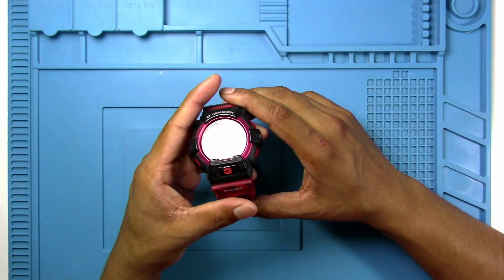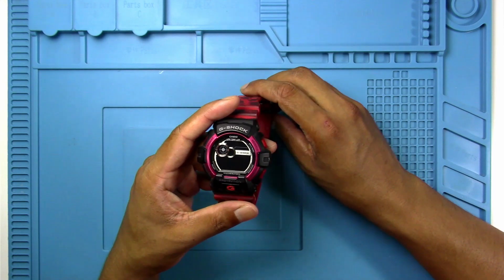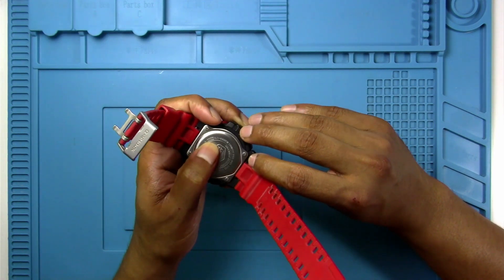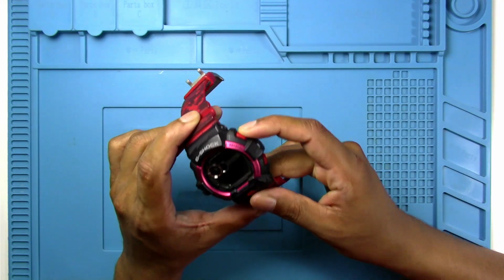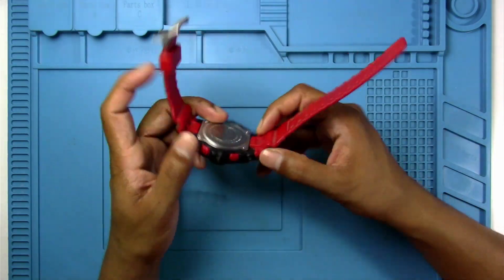Hey guys, welcome back to another video. Today what I'm going to do is replace the battery on this G-Shock watch — it's a G-Shock G-Glide GLS-8900CM. It does not work anymore and I'm pretty sure it's the battery that's dead, so let's see how we can take this apart and replace the battery.